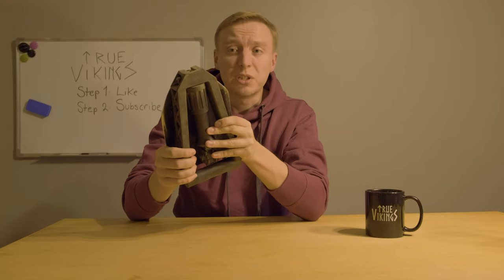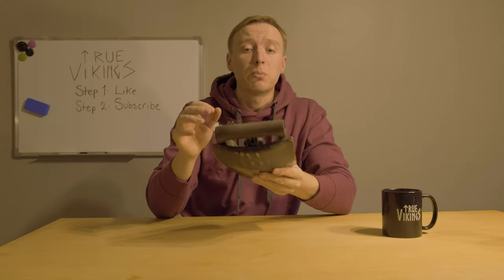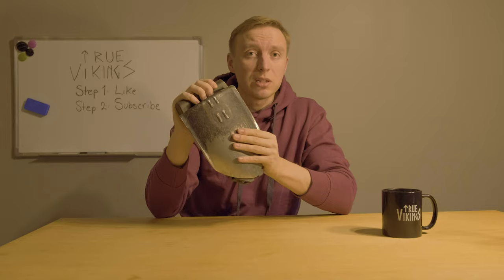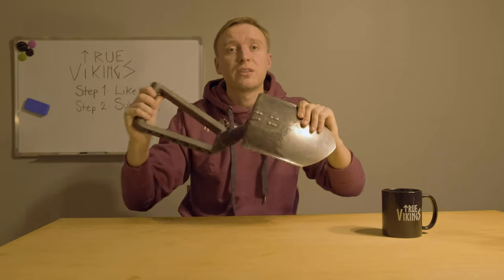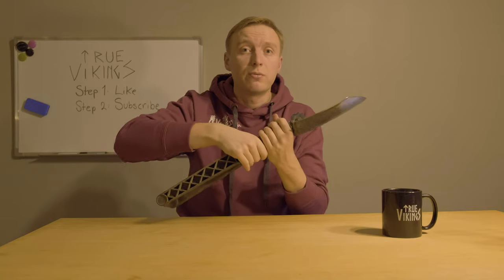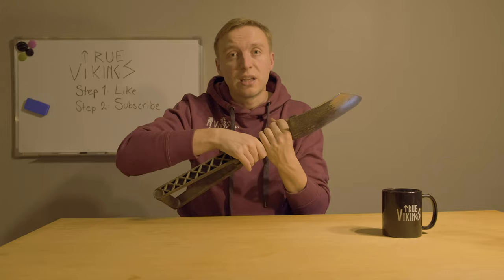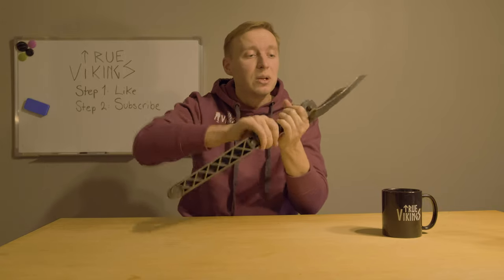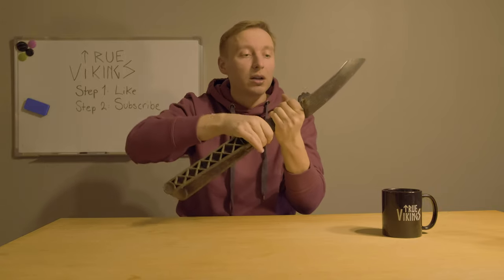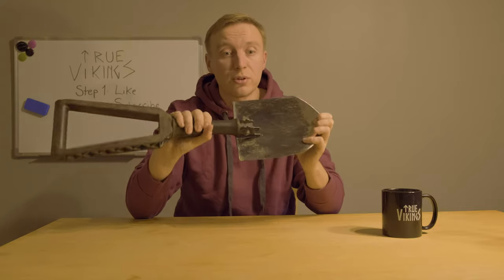This Fiskars shovel has been with me in rain, mud, ice, and salt water. I remember a time about seven years ago — we were metal detecting with Emil in winter in Finland, before we started filming True Vikings. It was about minus 10 degrees Celsius and we were digging through ice with this shovel. I'm surprised it still works after that.